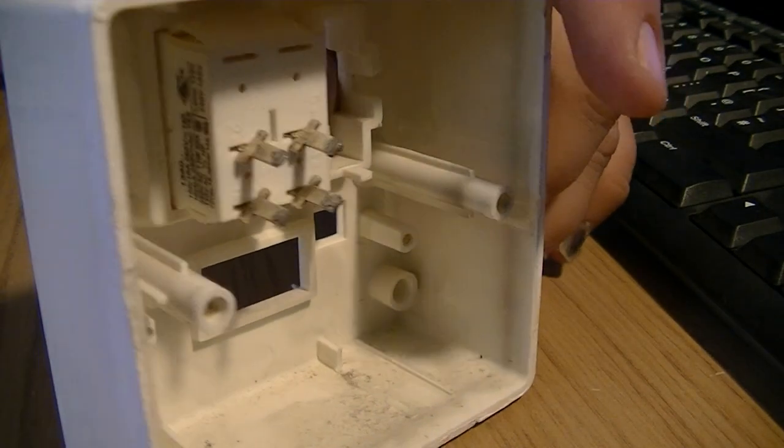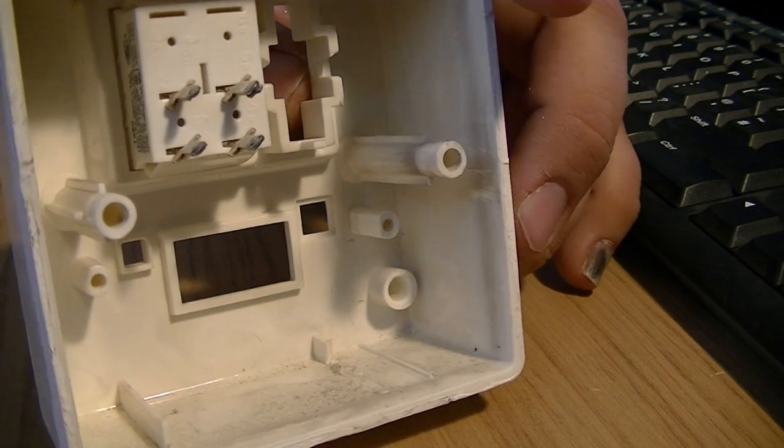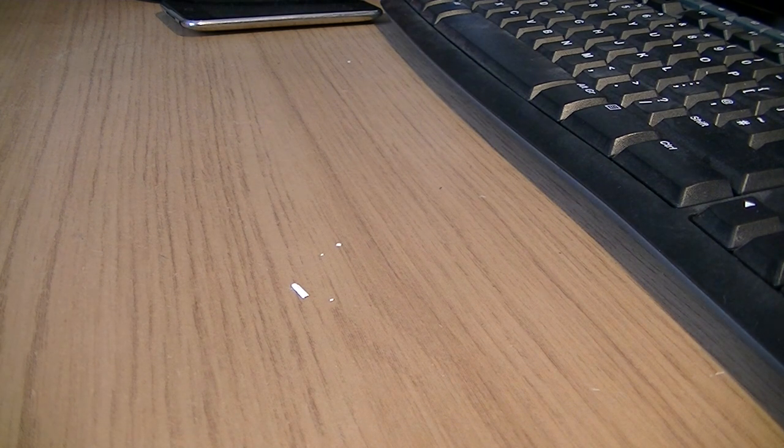Anyway, let's have a look inside it, shall we? Let's have a look. Place your bets on what it's going to be inside of it. Let's have a look then, shall we?